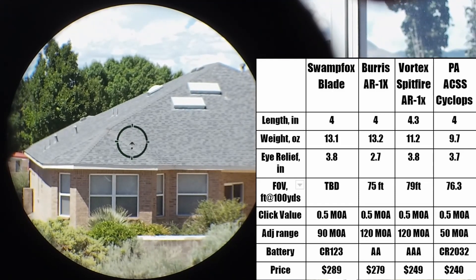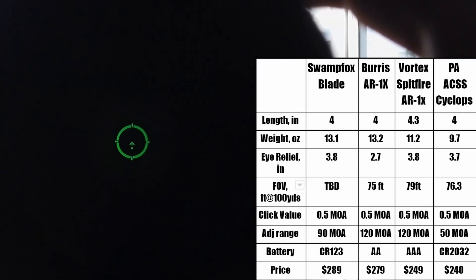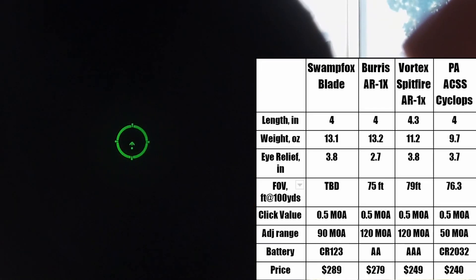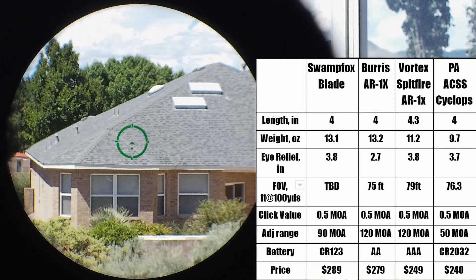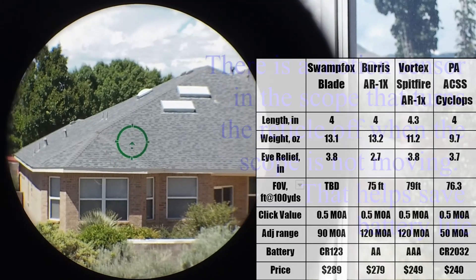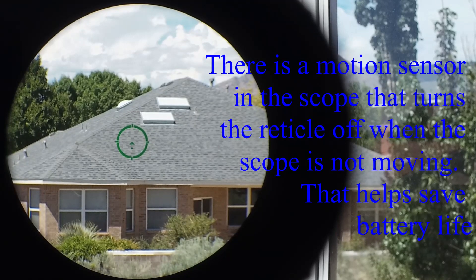Size-wise these are all about the same size, about 4 inches long. There is a little bit of variance in weight, with PA being a little larger, but 10 to 13 ounces seems to be where they are — about the same size as a full size Aimpoint. The reticle is illuminated; mine is green although it's also available in red. The reticle illumination is visible.